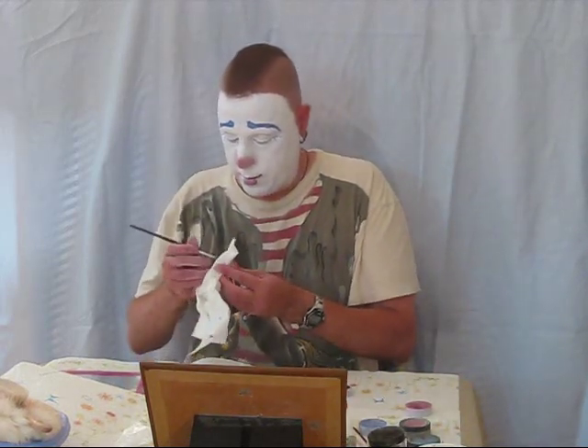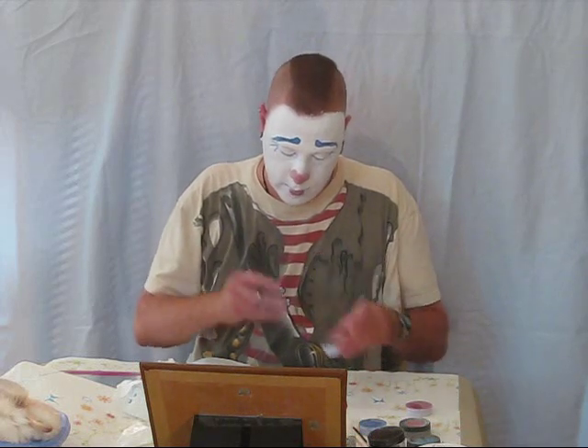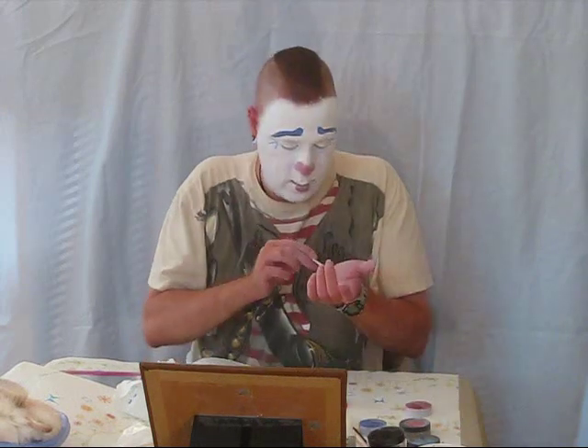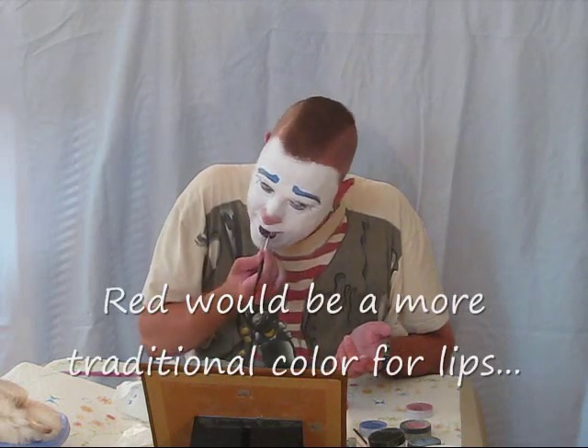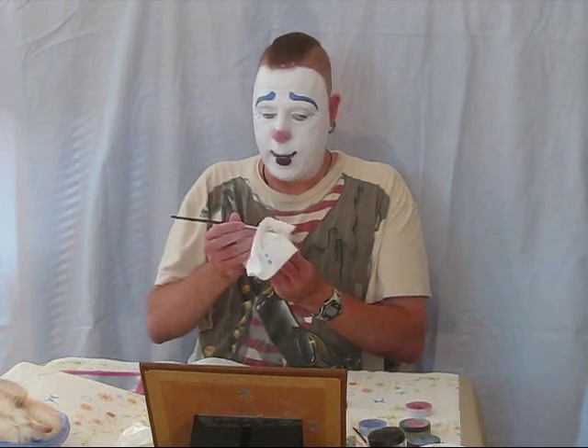Next it's going to be the black, which I'm going to use to outline under my eye line and my eyebrows, and also to color in my lower lip. I just take a little bit of makeup out and get it on the brush. I could add red to my cheeks now using the grease paint makeup, or I can use a blush after I powder — and I'm going to use the blush.